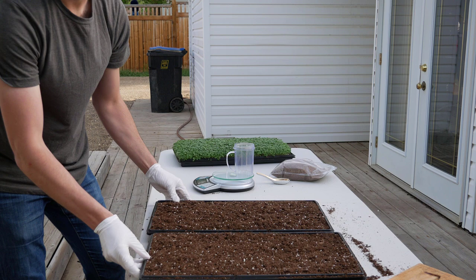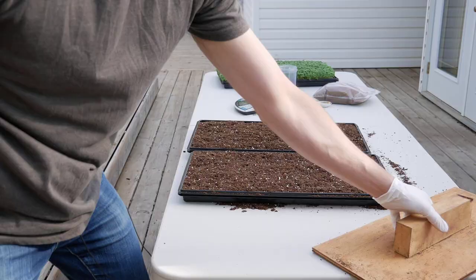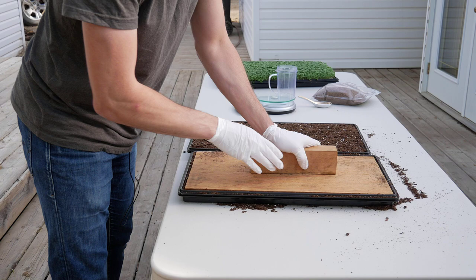Once your bed is kind of level — not perfect by any means, just roughly spread out with your hands — we'll use this soil tamper, just a piece of plywood with a 2x4 handle, and then we just push it down to make a nice flat bed.